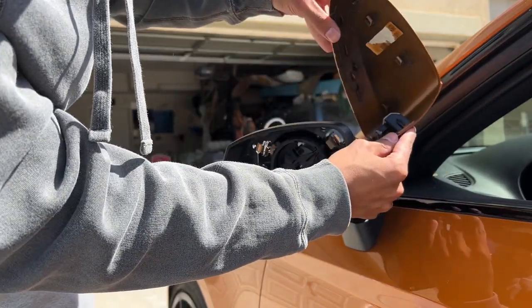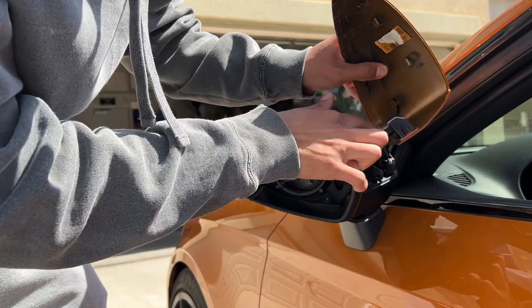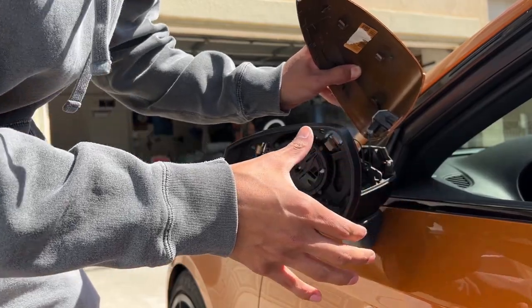Alright, I got the mirror off now. No tabs broken — as you can see, they're all intact. I do have the side markers, so we do have to take these out. There is a plug here — it's a really easy plug to pull out. You can pinch it here and then pull it out, and then we'll switch it over into the new mirrors.